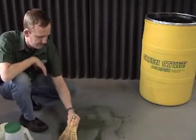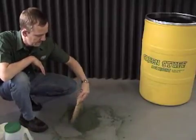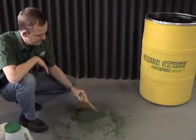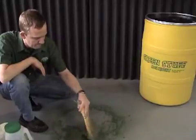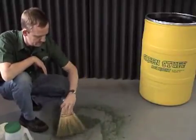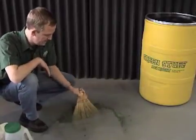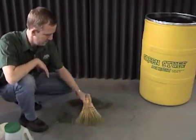You'll notice that Green Stuff Absorbent actually absorbs the liquid to the interior of the resin. That results in very fast absorption. It also reduces smells quite significantly. And you are essentially done in less than a minute.